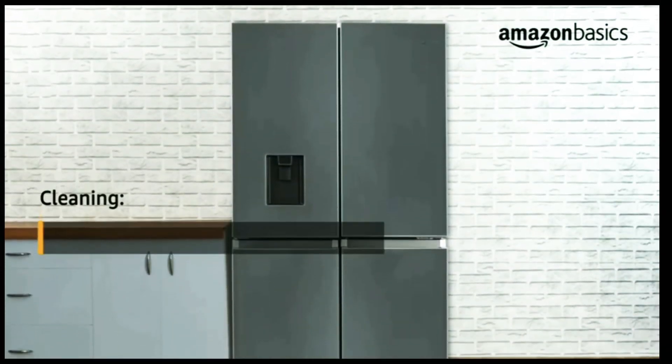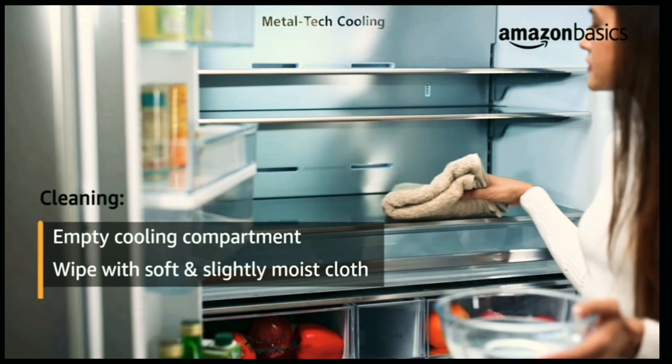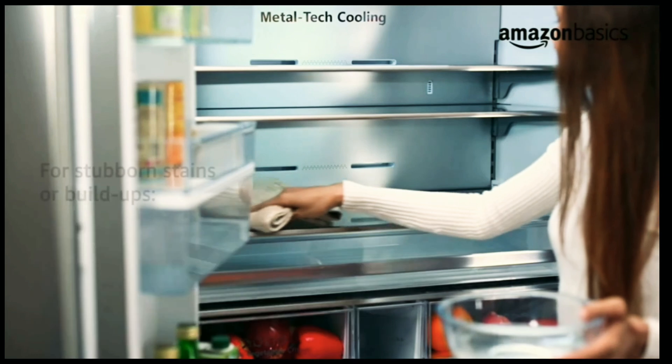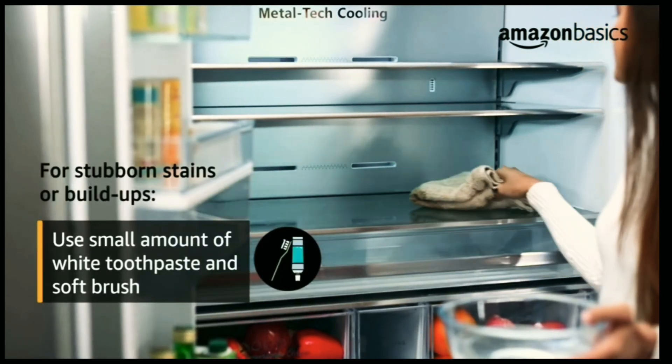For cleaning the refrigerator, empty the cooling compartment and wipe with a soft and slightly moist cloth. Use 1 part vinegar to 3 parts of lukewarm water solution. For stubborn stains or build-ups, use a small amount of white toothpaste and a soft brush.